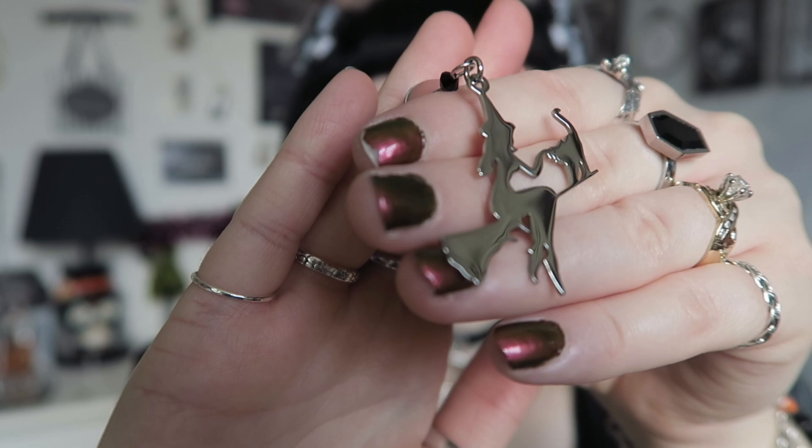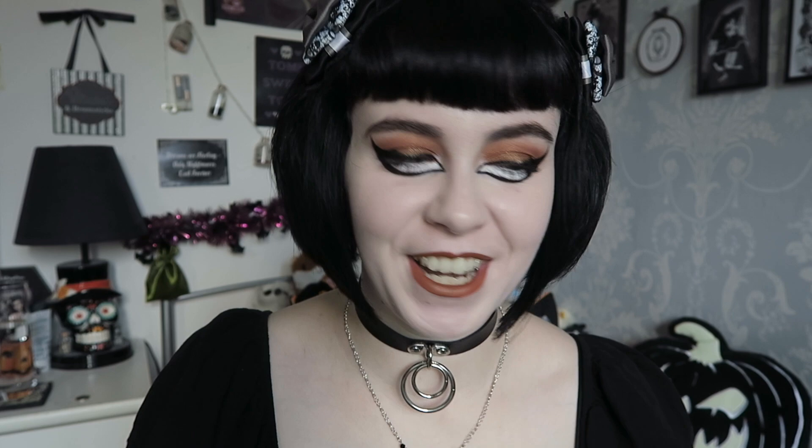The last piece of jewelry is the witch on a broom necklace. I don't have many witchy pieces this year as the focus was on pumpkins, ghosts, and bats from your requests, but I did bring this one back from last year. It sold out really quickly so definitely grab it if you're after it — it's a little silhouette of a witch on a broom with a cat, a really nice statement piece.